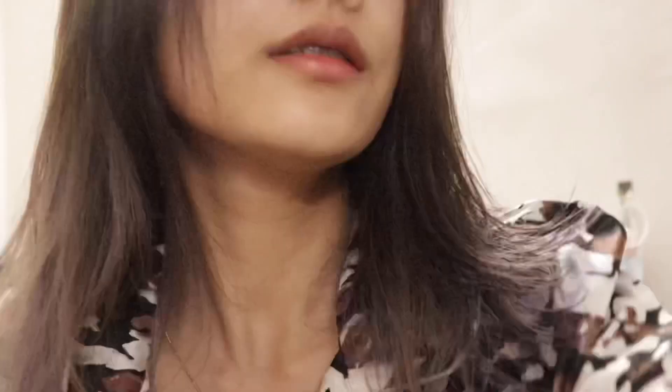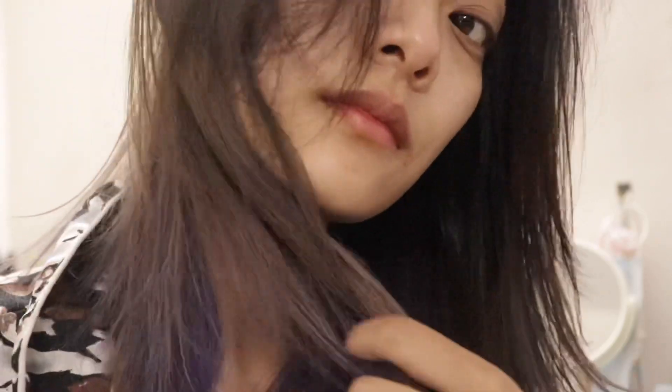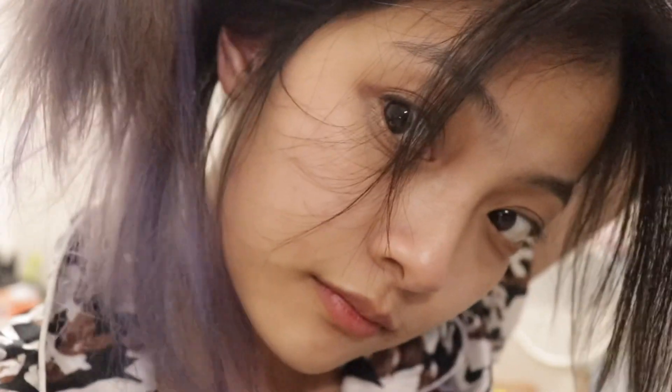The color has faded now since it's been almost two weeks, but I still have the ashy tint to it, so I don't regret it. It looks pretty dark on camera but in sunlight it looks amazing — I'm going to post some pictures. I wouldn't have gotten the same result in a salon; because I knew what I wanted, it turned out exactly the way I envisioned.